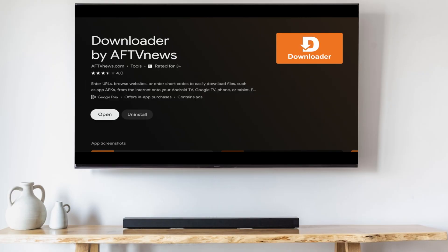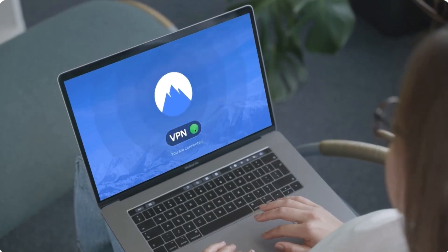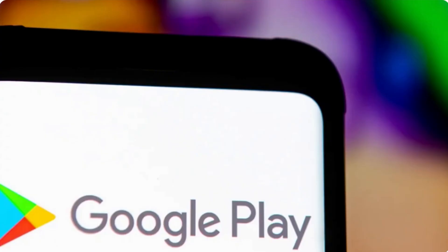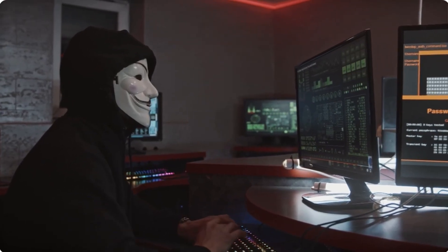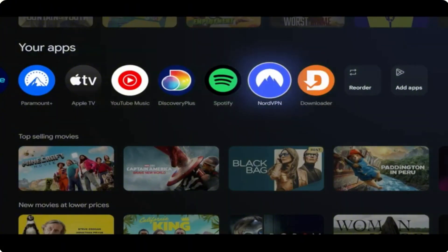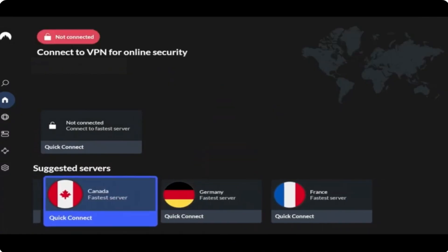When the installation is complete, don't launch it yet, because before sideloading any third-party apps it's crucial that you connect to a VPN first. Third-party apps like IPTV Smarters do not meet Google Play Store requirements, so there's a good chance they could see personal data that you don't want them to see. I myself use NordVPN — it's fast, reliable, and cheap. If you want to use it too, I have a discount link in the description below.